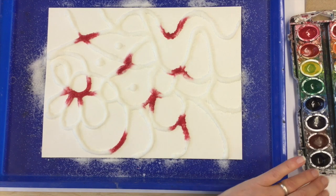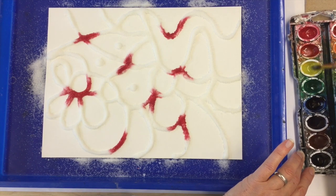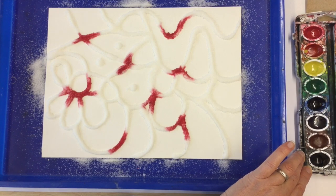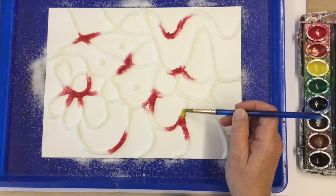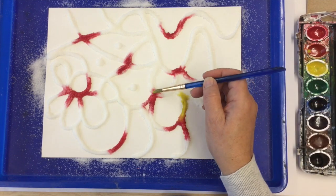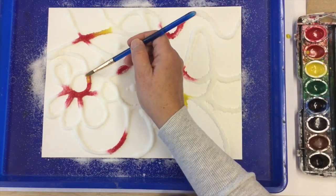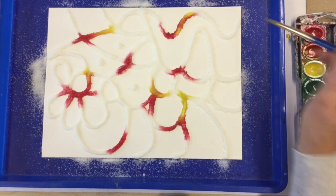Now I'm going to use some yellow. I should have used yellow first because I had clean water — I like to use yellow first but I got excited and forgot. I'm going to mix some yellow into some of the red. I'm going to make sure I have enough water, so if I put it right next to the red and just dab it on, look what's happening — it's going to mix a little bit with the red. Yellow and red are making orange. Isn't that cool?